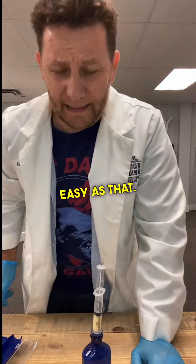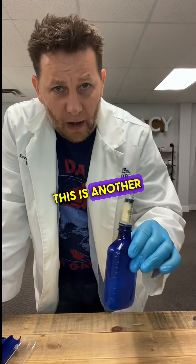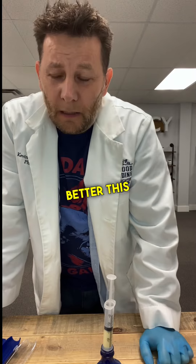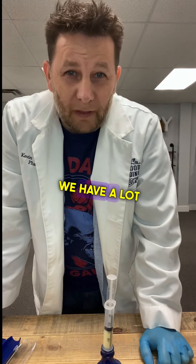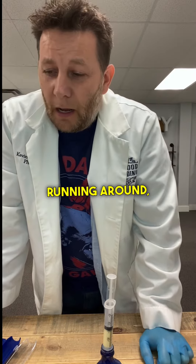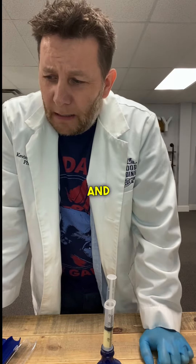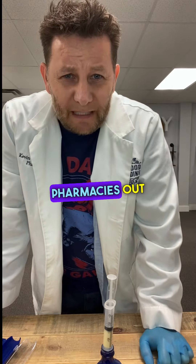So easy as that. If you can't find it anywhere, like I said, this is another option for you so you can get your kids feeling better this winter season. We have a lot of RSV running around, a lot of colds, a lot of flu, that kind of stuff. And there are compounding pharmacies out there as well.